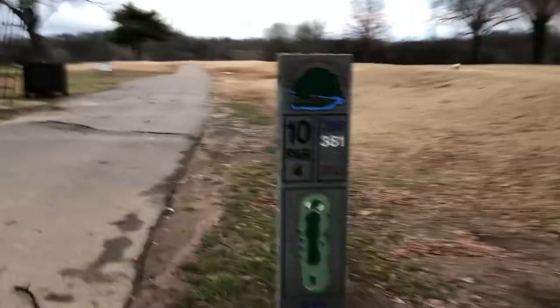Starting off on hole 10, going into it. 400 yard par 4, straight down there with some bunkers on the right. Let's roll.